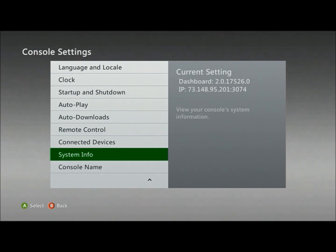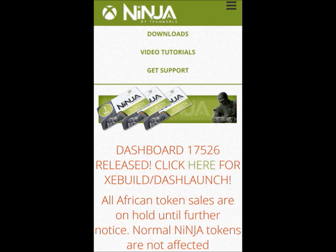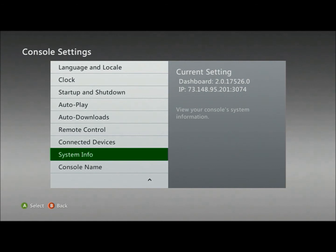The very first thing we need to do is make sure we have the latest XE build. It took me a long time to remember how I updated from the previous dashboard to 17511, and now 17526 has come out. There are different ways to get the new version of XE build. I recommend going to teapotlive.us, or you can also go to xbls.ninja or XB Online — those still-active server websites — and you should be able to download XE build there.